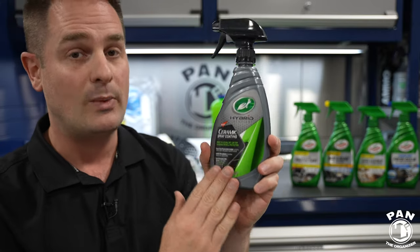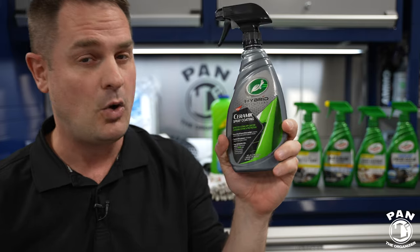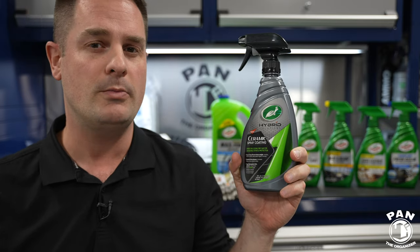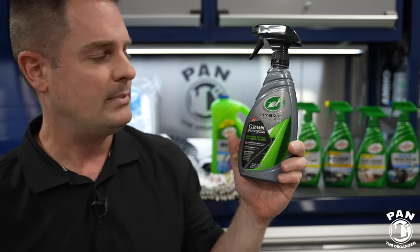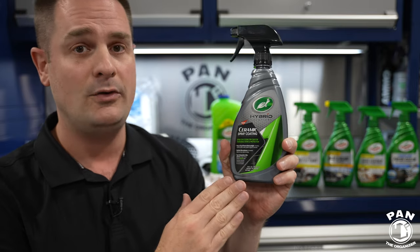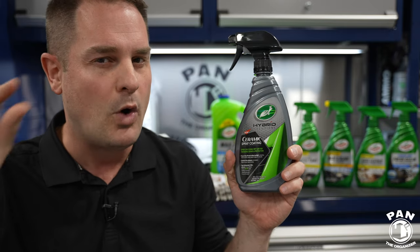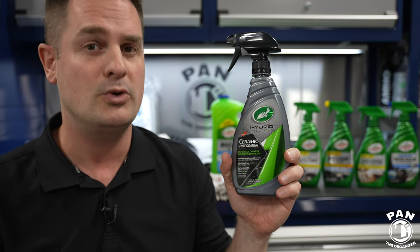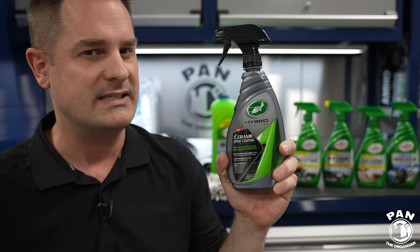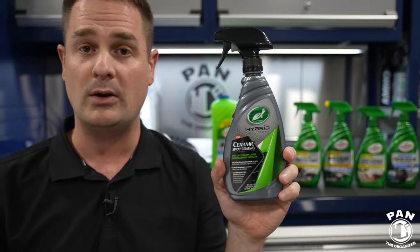We're going to be applying a ceramic spray coating. You've probably heard of SiO2 technology, glass coating, nano coating, or ceramic coating — that's all the buzz right now. The reason is because it lasts a lot longer than traditional wax. A traditional carnauba wax lasts two to three months in best conditions, but a spray coating like this is super easy to apply, way faster than paste carnauba wax, and gives you up to 12 months of protection. You get UV protection, hydrophobic properties — those nice round water beads — water sheeting to help your car dry faster, boosted gloss, great chemical resistance, and UV protection for your paintwork against the elements.